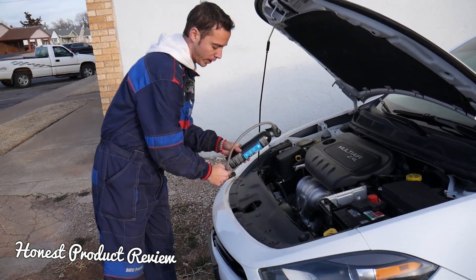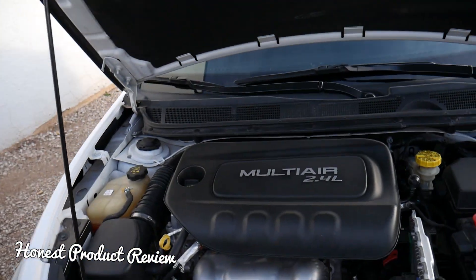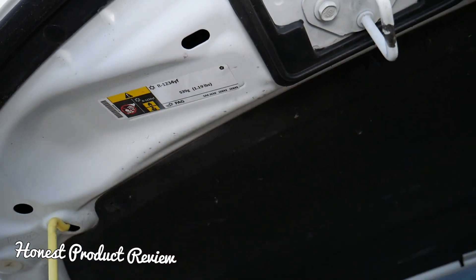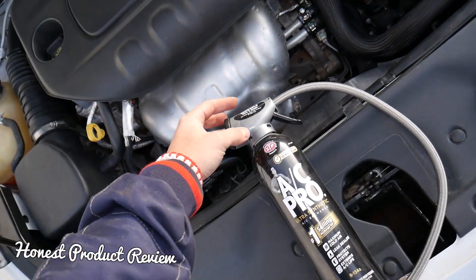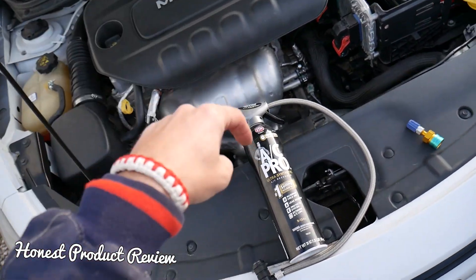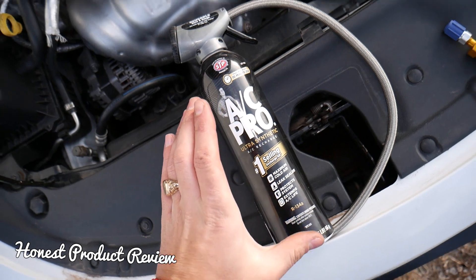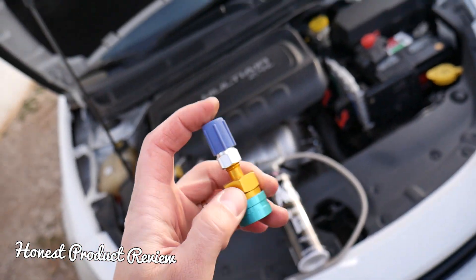Let me show you what that adapter looks like and explain how the system works. Many vehicles nowadays — when you open the hood, somewhere on the hood or radiator support you'll see what kind of refrigerant the system uses. Ours is R1234yf, which is pretty new stuff, really hard to get, and still expensive. You'll need special filler holes, so you have to spend quite a bit of money. We'll have the link in the description for a more affordable price, but it's still not as affordable as a regular R134a can.